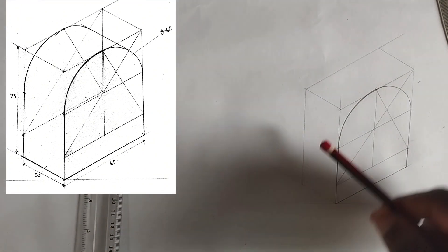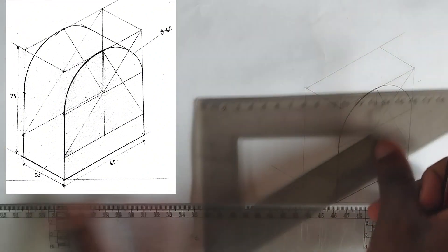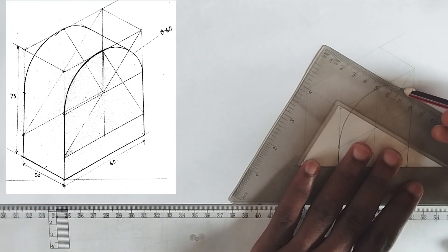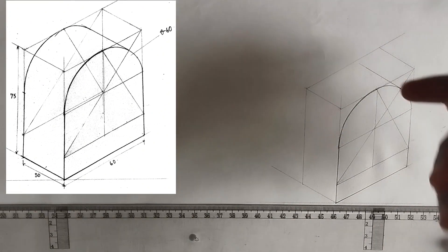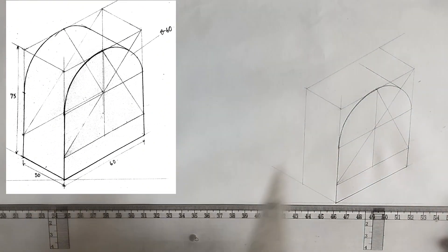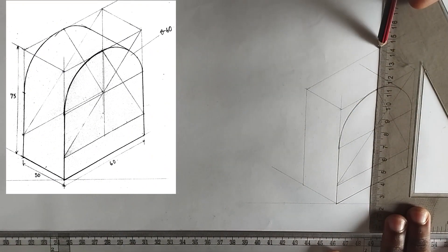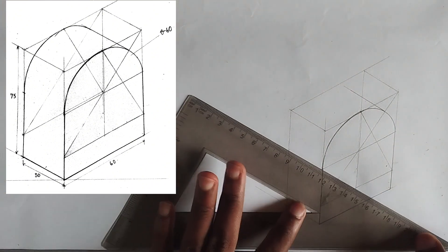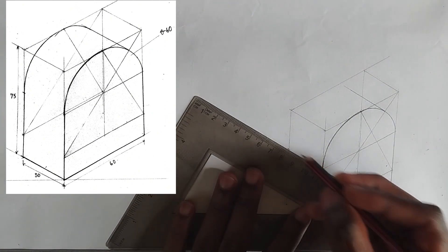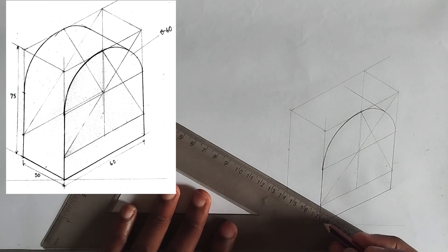We have also been given another circle at the back. Using my 30-60 degrees square, from this particular point I'm going to draw a line going to the back. Then I'm going to project a very thin line from the top downward. From this particular place I project a line, marking the center point on the second line. There is another box at the back, and at this point I'm going to do the same thing.